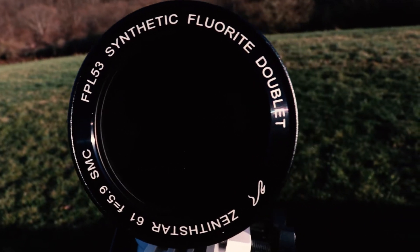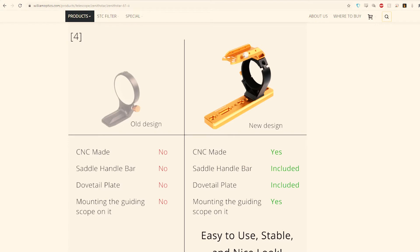This telescope is a doublet using FPL-53 glass. Just know that this is among the top glass used for telescopes before moving on to other lens materials. One thing they recently added is a new attachment that makes attaching guide scopes easier and more flexible when you attach it to the mount. One other thing with every refractor — it doesn't matter if it's this one or one by Skywatcher — you need to make sure you grab the accompanying flattener if it's not already built in.